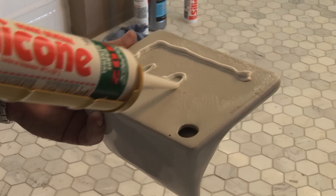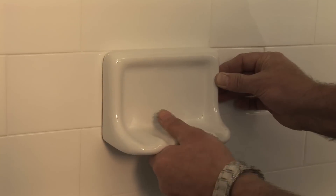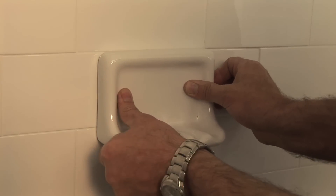Now apply 100% silicone to the backside of the shelf. Press the shelf firmly in place, applying even pressure.